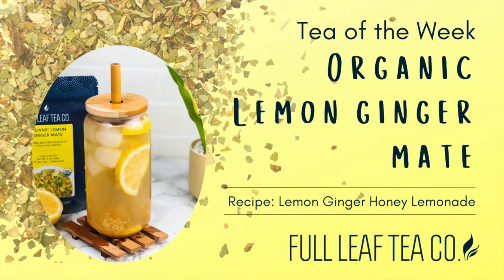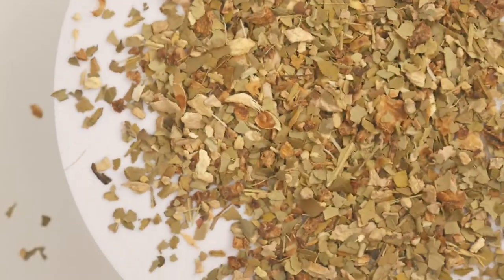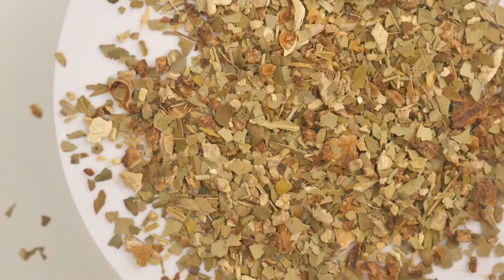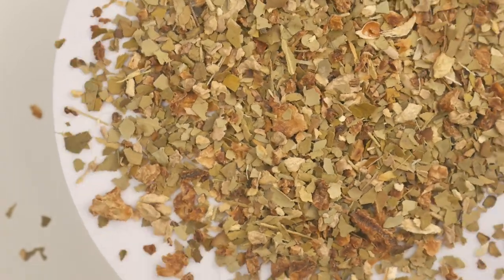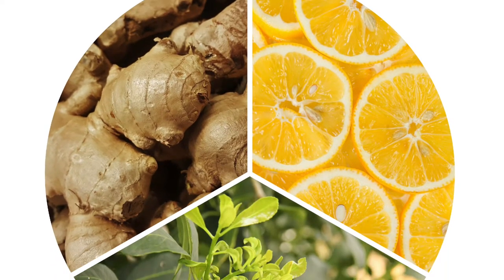This week's tea is organic lemon ginger mate. Although you can drink lemon ginger mate hot or iced, I think it's one of my favorite iced teas for how refreshing and lemony it is. The ginger adds a nice punch of spice, and the mate gives you energy all day.